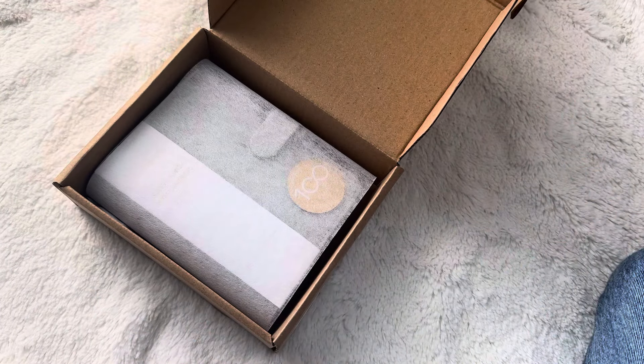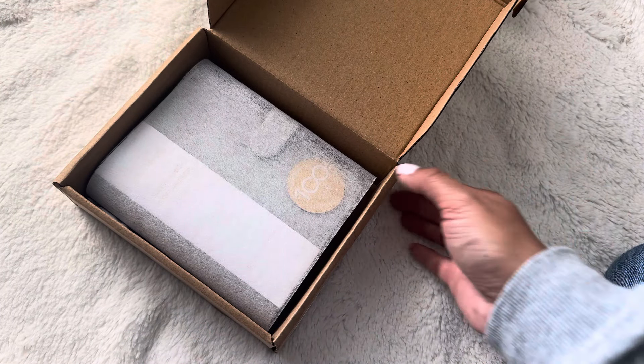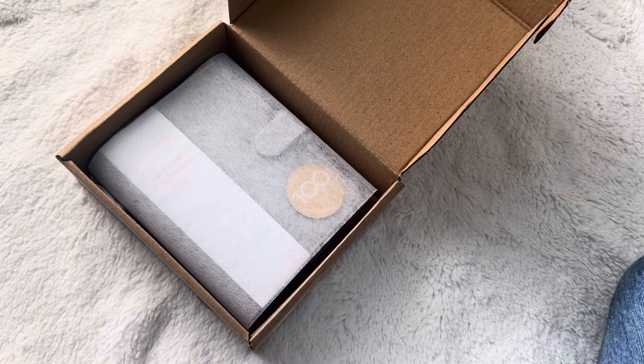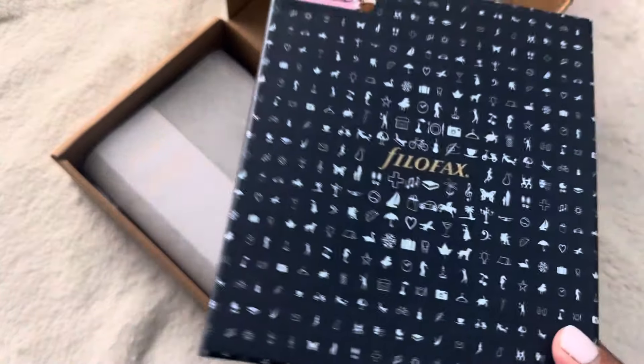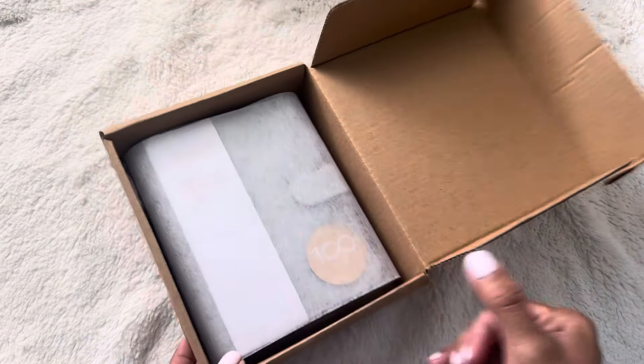Typically when I order or buy Filofax planners in-store or on the Filofax website, it comes in like a blue box. I store my spare inserts in there, but it's usually just a box like that for pocket size. I'm guessing if you order through Amazon, it comes in a different box.